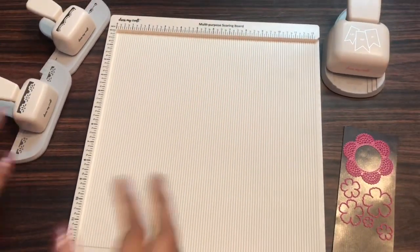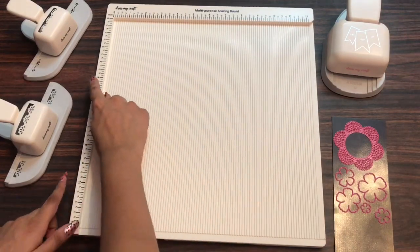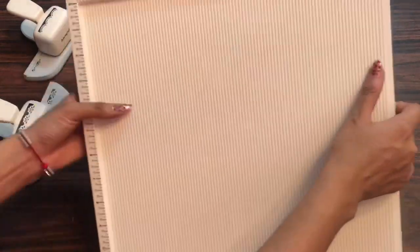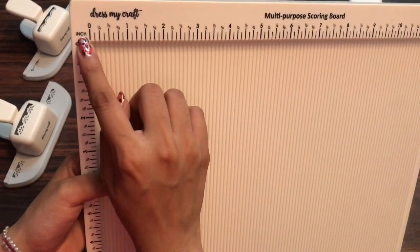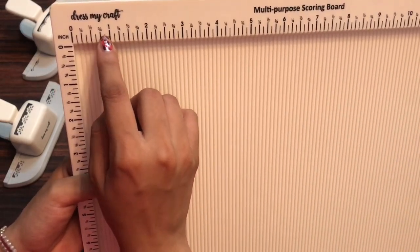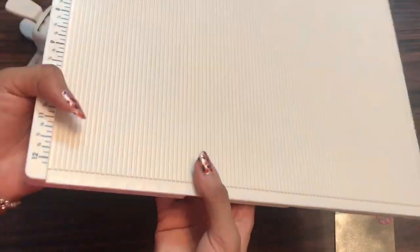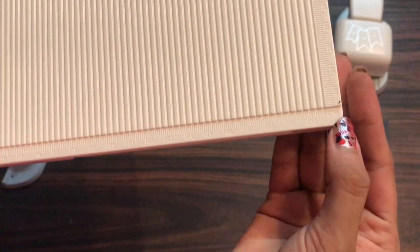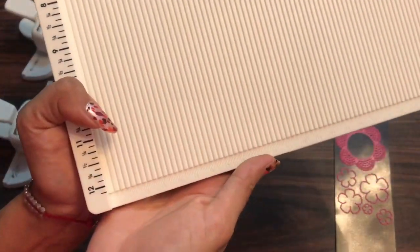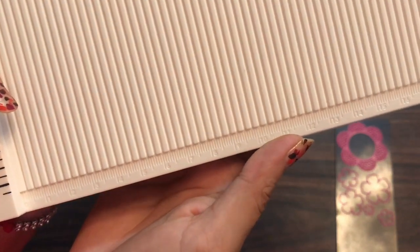So now let's talk about the bigger scoreboard — the Multi-Purpose Scoreboard. It measures extra than 12 inches for easy placement of papers. The measurements are in inches: on the left hand side you can see zero, one fourth, half, three fourth, one and so on. On the lower side the dimensions are mentioned in centimeters as well. So the add-on benefit of this scoreboard is you get measurements in centimeters as well as in inches.